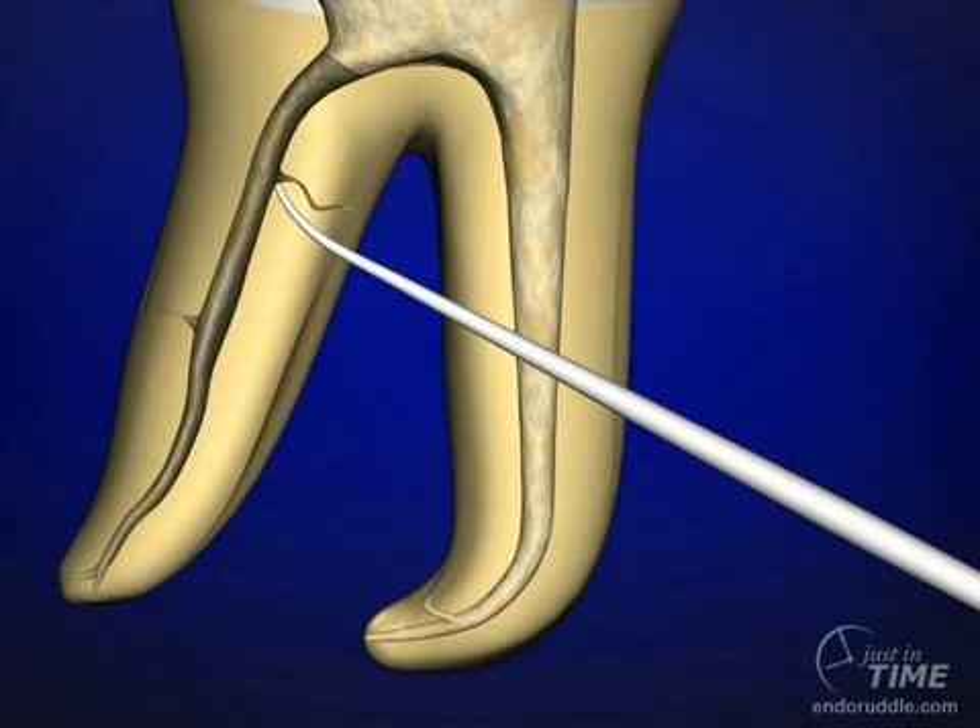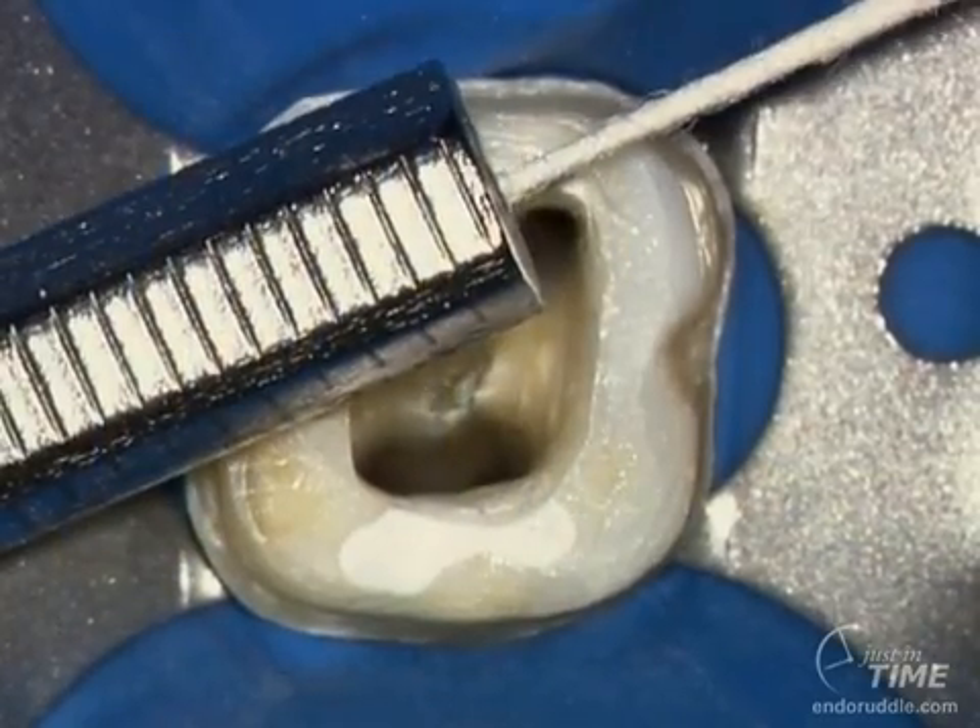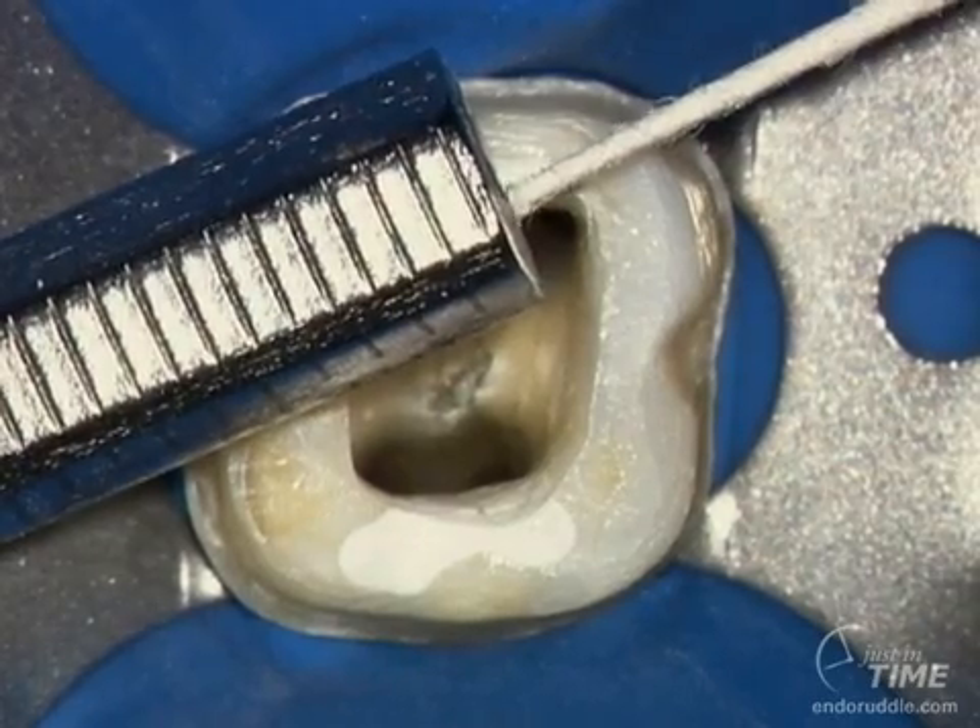Remember, when we're doing endodontics, we're off course about 90% of the time, so all these little steps help us refocus and readjust our course. That part of the paper point that accordions a little bit represents that part of the paper point that is potentially beyond the foramen.